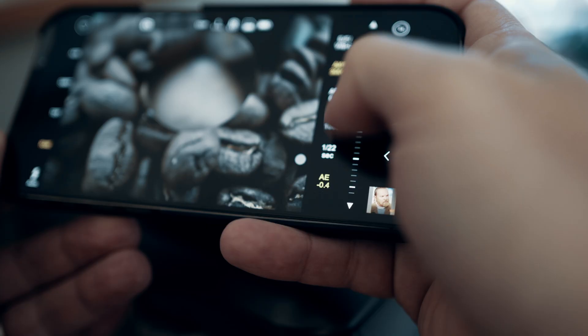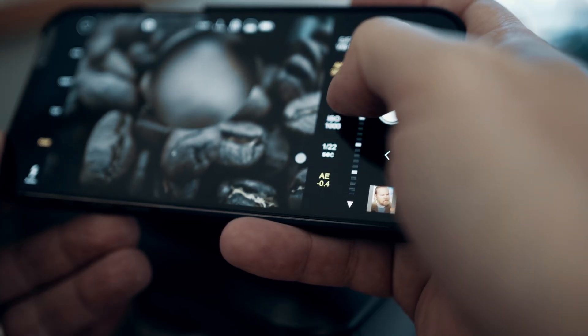Now, I did already make a video about this lens, which you can check out up here if you want to first. But what I didn't cover in that video was a kind of beginner's guide as to how you would go about getting these kind of photos using this lens together with the ProCam app that Sandmark recommend. And so that's what we're going to be doing today.